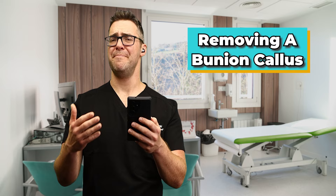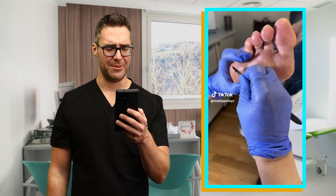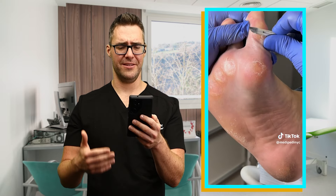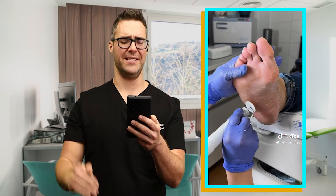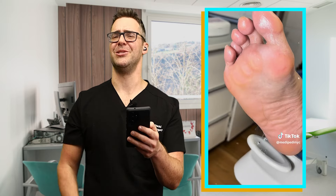This nineteenth video is a Medi Pedi in New York. Those corns are painful underneath those knuckles — this person must have been in some trouble. But they're doing a great job: get that sharp callus off there, moisturize, smooth — that's exactly how I do it. That feels so good afterwards. Get some nice shoes, some insoles. That's where it's at.